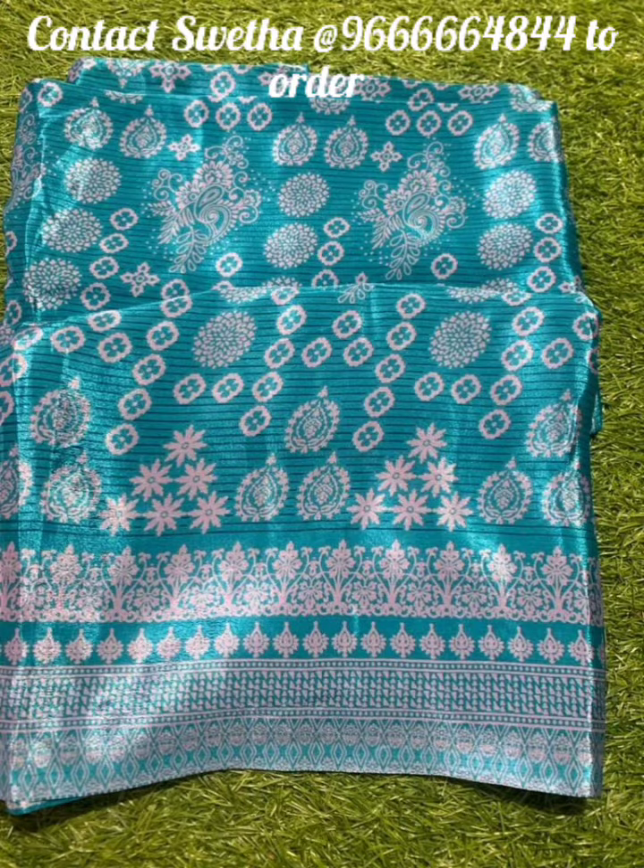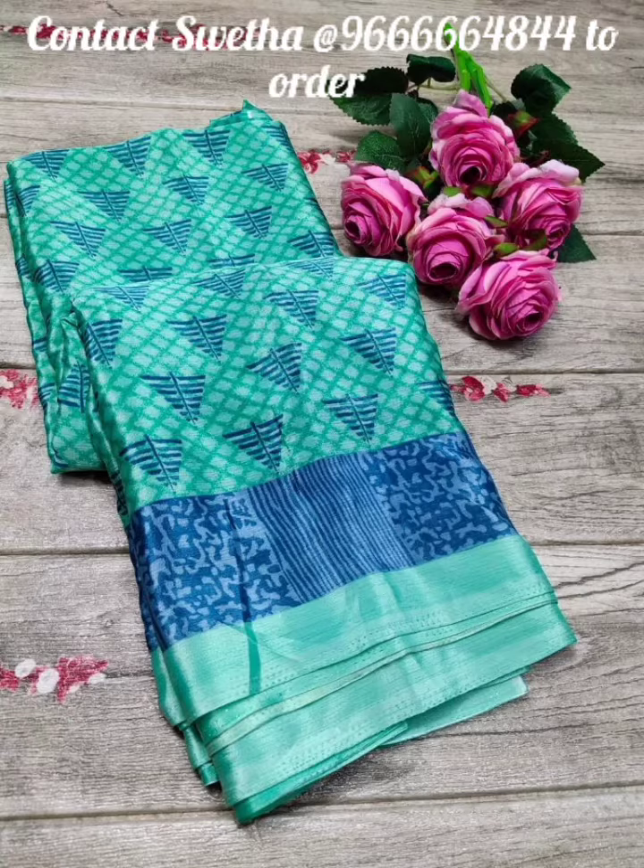Different colors are available in different colors. Each color has a different taste.